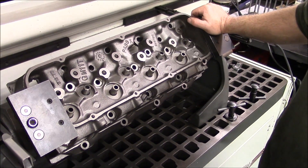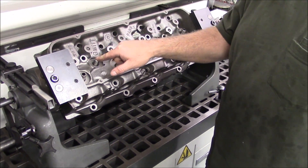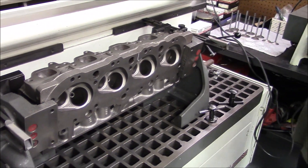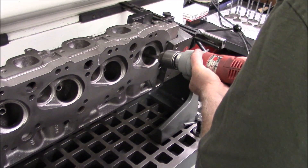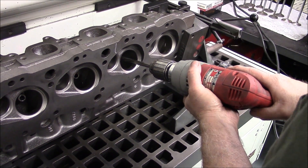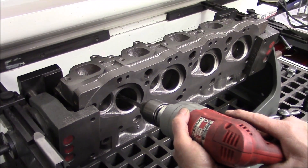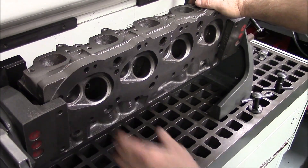Now we've got the head up on the head machine. We've got our four new knocking guides installed and they're going to be hourglassed. So we're going to run the reamer through them before we core drill them — it'll be much more accurate when we do it that way. We've got a drill with the 3/8 reamer on it. See how hard that goes through there? Watch this thing when it catches the hourglass — right there.